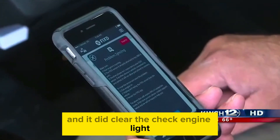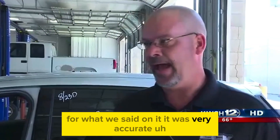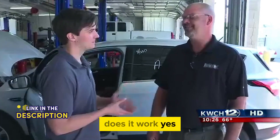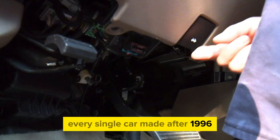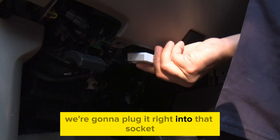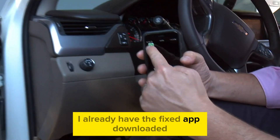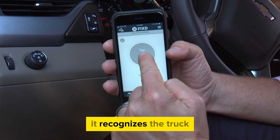Fixed cleared the check engine light, and the overall ease of use was very simple. It was very accurate — with the coil disconnected, it said exactly what the concern was. Does it work? Yes, it works. Underneath the dash is the OBD port — every single car made after 1996 that is gas-powered has that port. I'm going to plug Fixed right into that socket, just like that, and then start the truck. On my phone I already have the Fixed app downloaded.